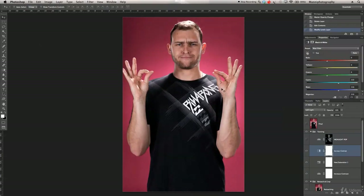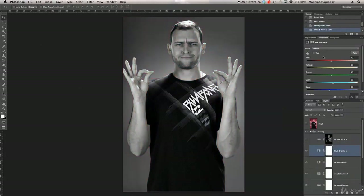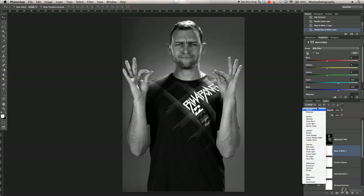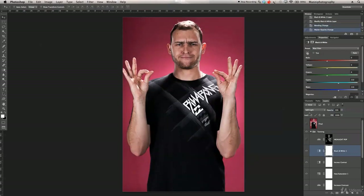I then added another contrast boost using a black and white adjustment layer. Switching it on and off, you can see the blacks deepen and the overall image pops more. I selected the 'Blue Filter' preset in the black and white options, then changed the layer blending mode to Soft Light. Because the contrast becomes very intense, I reduced the opacity — I brought it down to 18% opacity — which gives just a subtle but noticeable contrast boost.